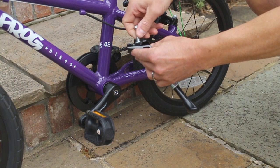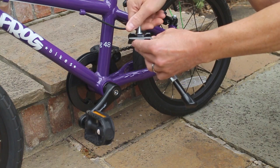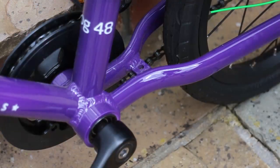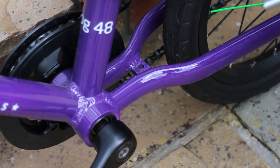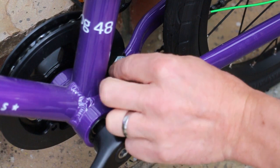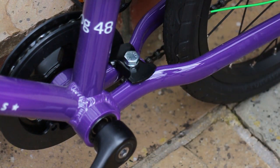Firstly, unscrew the top plate from the kickstand. Locate the top plate on the rear chainstay behind the bottom bracket. Please note you do not use the hole in the frame brace.